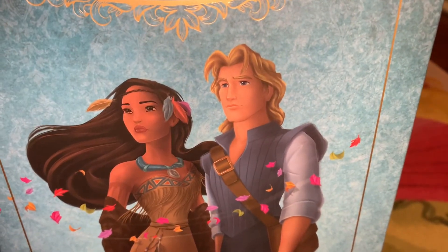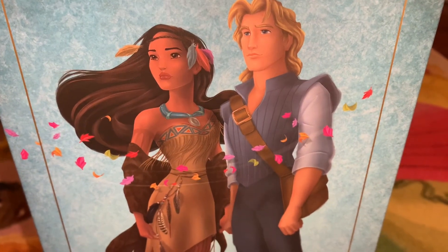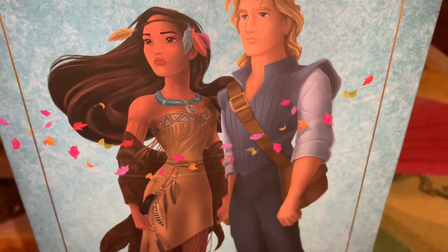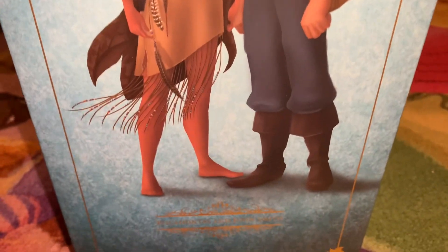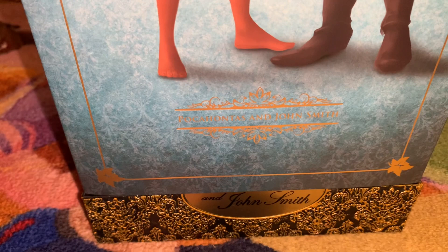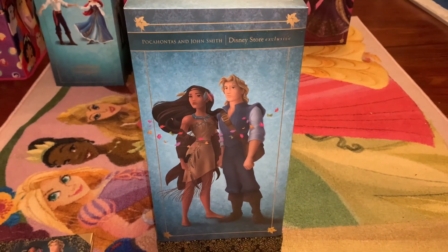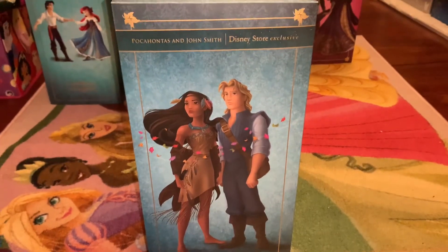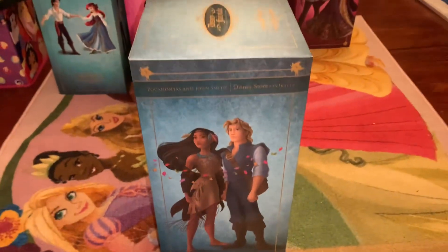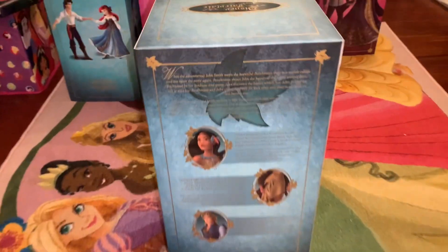She is of course barefoot. John Smith has his blonde hair and blue eyes, and he's looking like he just had an epiphany. His vest is blue, and he has a white undershirt with a satchel. He has his pants and then his boots where he travels the world. Here it says Pocahontas and John Smith, and down at the bottom it says Pocahontas and John Smith again on the card. Here is the side of the box — it says Pocahontas and John Smith, Disney Store exclusive, with the leaves framing them in, and on the top it has the logo and their name once more.